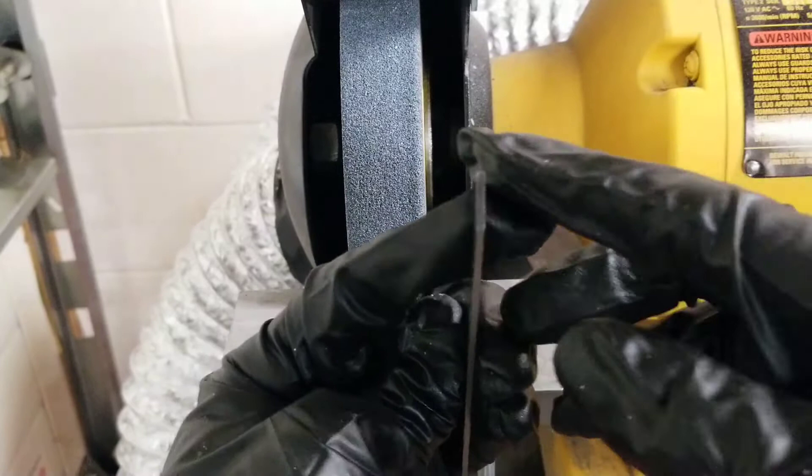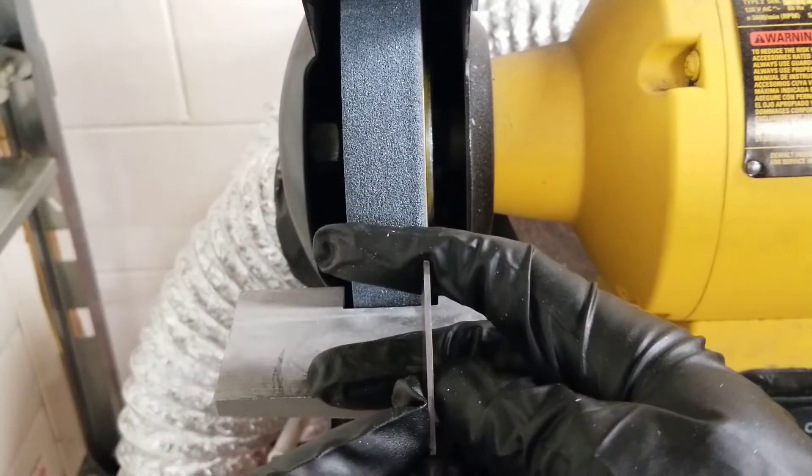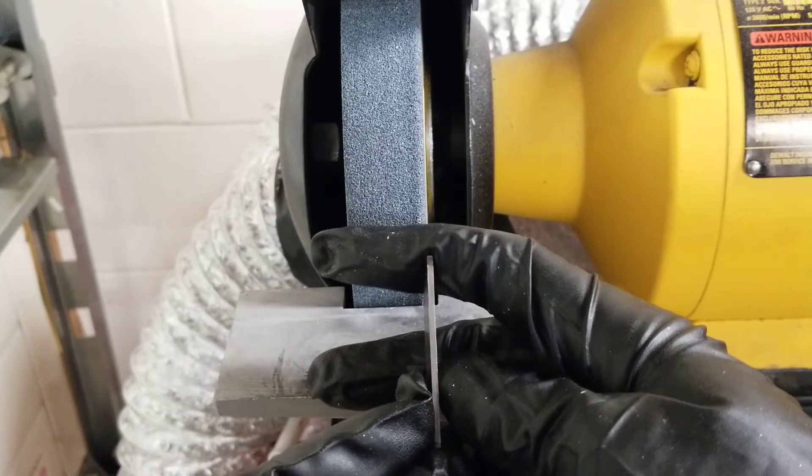This won't be good because it will cut at an angle and you'll be using a point instead of the full flat surface of the blade to cut through the workpiece.